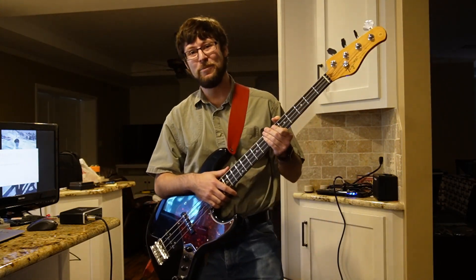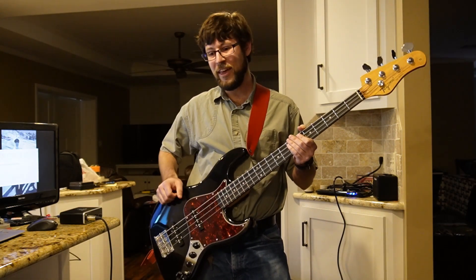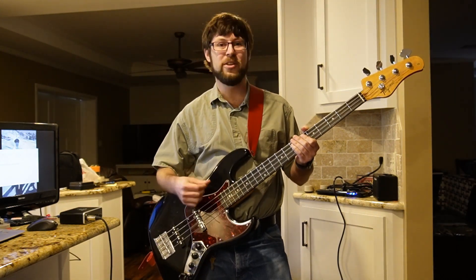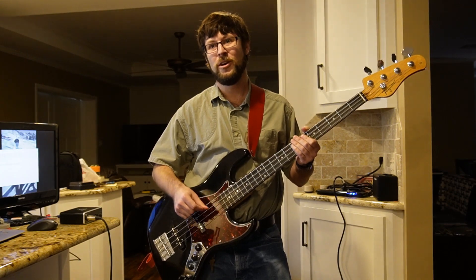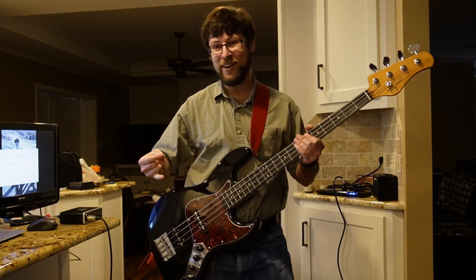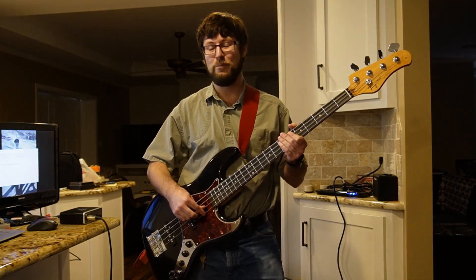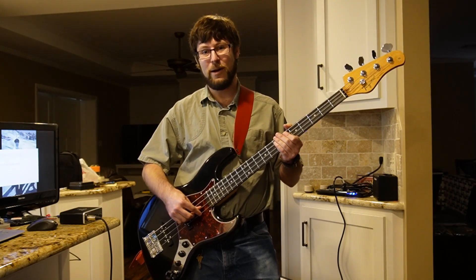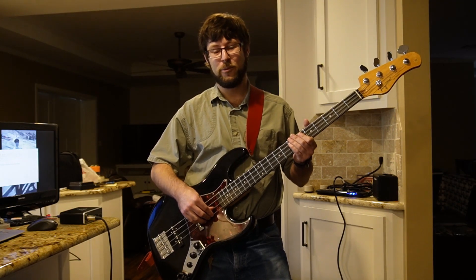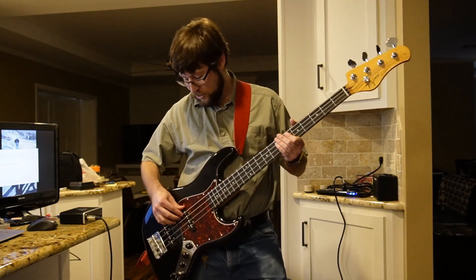Hey YouTube, this is Brad back with 29 weeks of bass progress — and that was a little section out of the intro of the opening of K-On, the anime. It's called Kageyake Girls and it is just a banger. I was playing that at probably just a little bit over half speed from what it's actually recorded at, so it's a crazy song, as are most K-On songs.